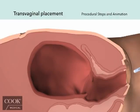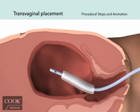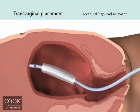Here is the transvaginal placement and removal procedure again. Please refer to the instructions for use for full procedural details and contraindications.